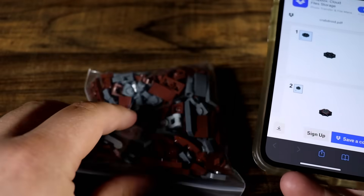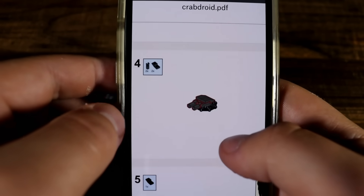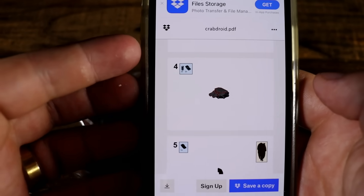Let's crack this puppy open and get to building a Crab Droid from Episode 3. This is actually kind of cool — you scan the QR code on this thing and then you get detailed instructions online, which saves some paper since there's quite a number of instructions.